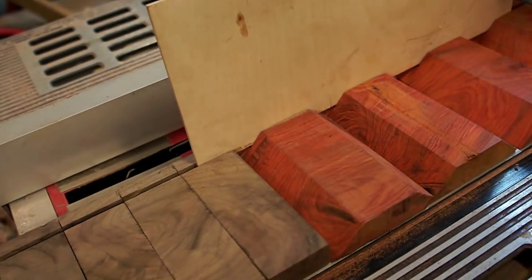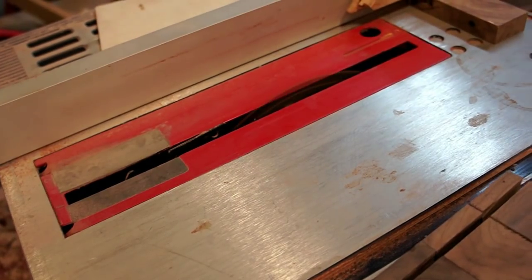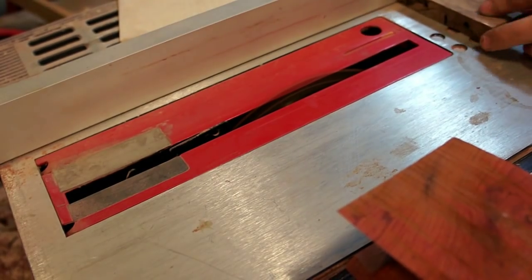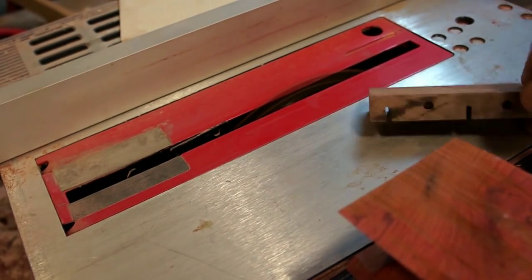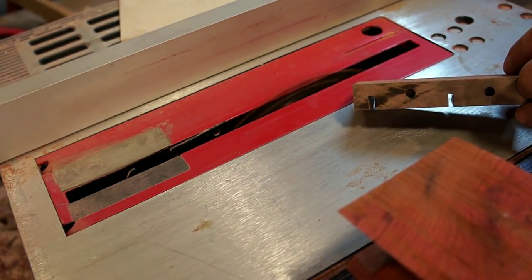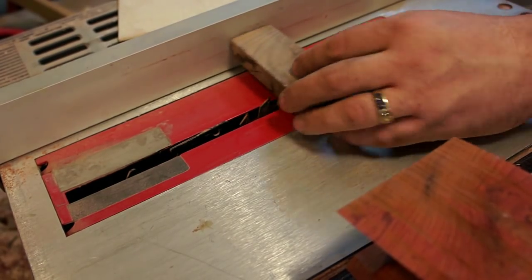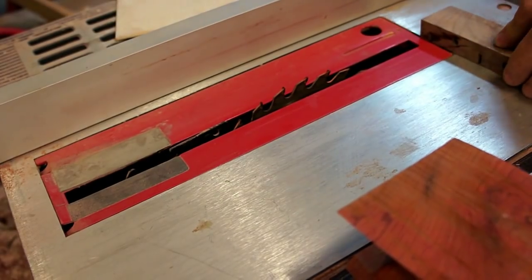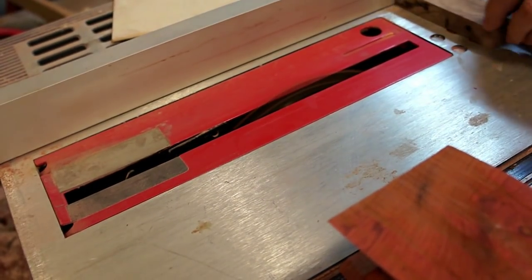After I was happy with that fit, I'm going to make the second bottom — since we have salt and pepper, we have to make two bottoms. You can see me going through the motions the same way again: running it through one time, getting that slot in there, and then moving the fence over just enough so that the blade will cut a little bit more of the slot width.